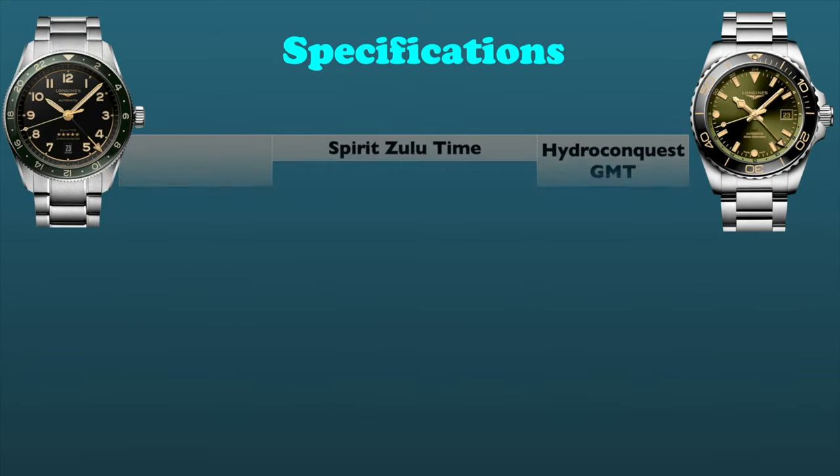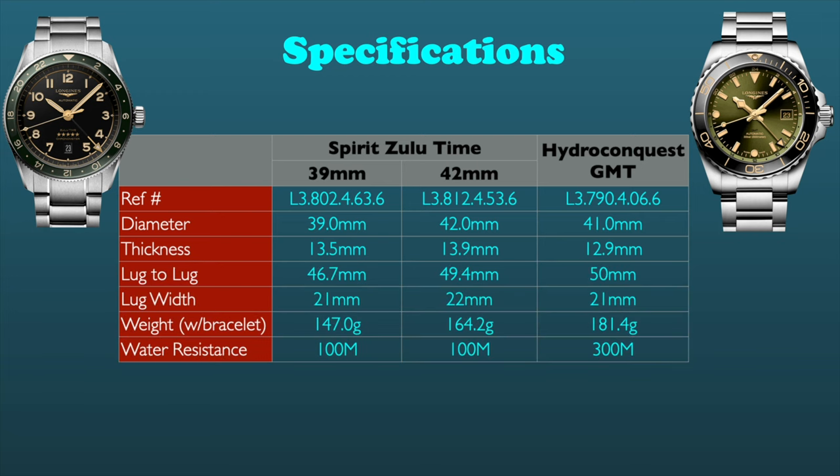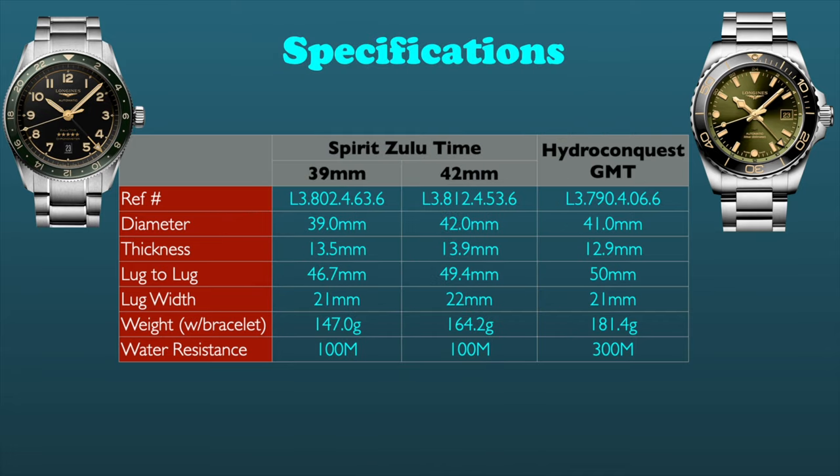Let me start out with the specifications of these watches. I include in this comparison both sizes of the Spirit Zulu Time watches for completeness. The Hydroconquest at 41mm falls between the diameter of the two Zulu Time models. It has a longer lug-to-lug, smaller thickness, and greater weight. It should be noted that the Zulu Time bracelet has a fixed center end link, effectively increasing the lug-to-lug.